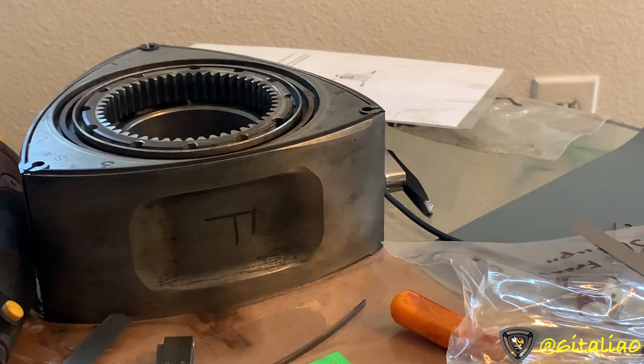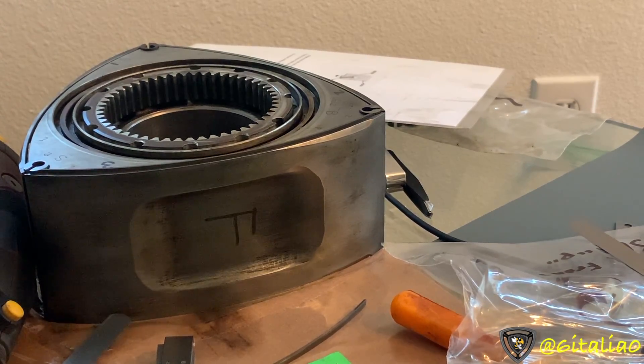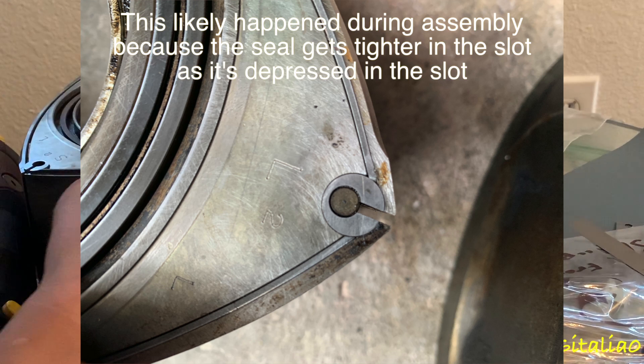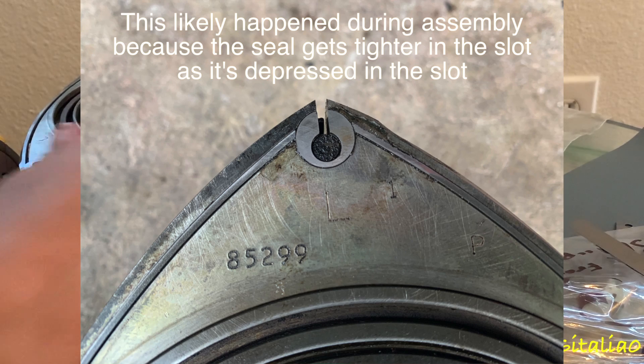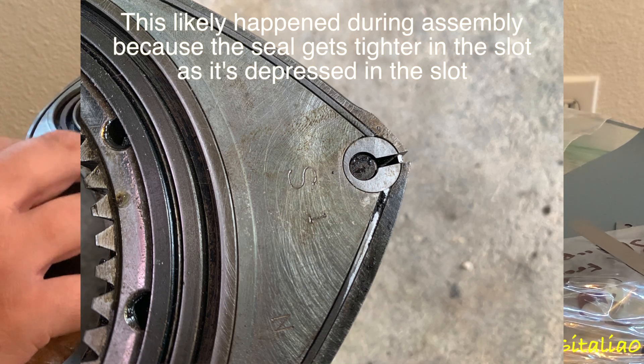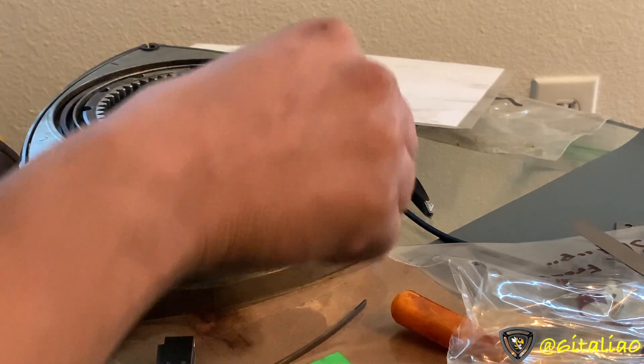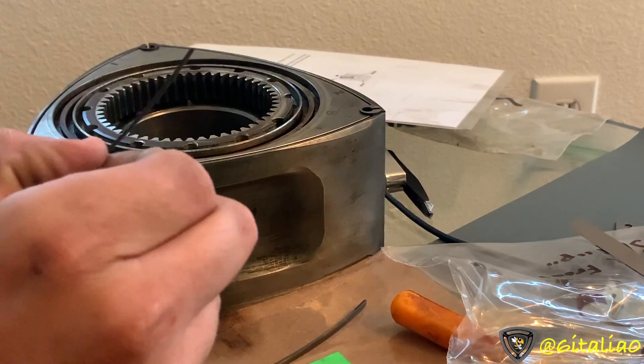In my last video, I showed why a freshly built Series 2 Renesis failed right off the bat — it looked like it was barely put together, maybe run enough just to get up to temperature once, and then ate eight side seals right after. That's because whoever clearanced the side seals did it without the filler gauges on each outer end, and that's not okay.